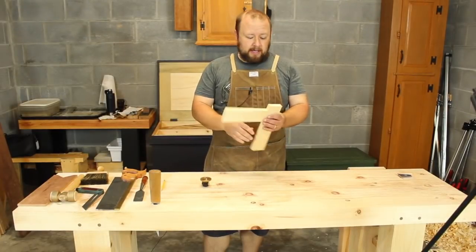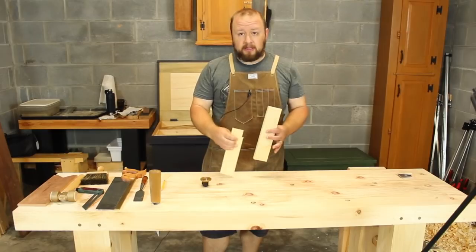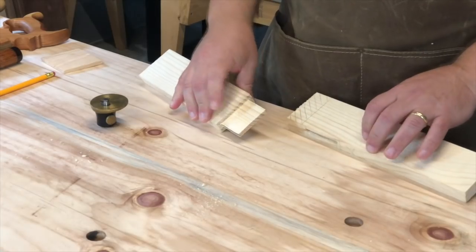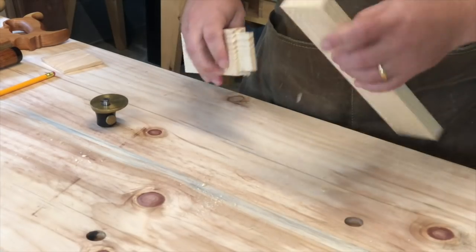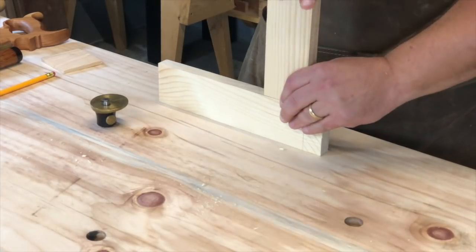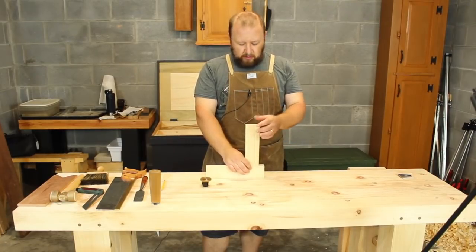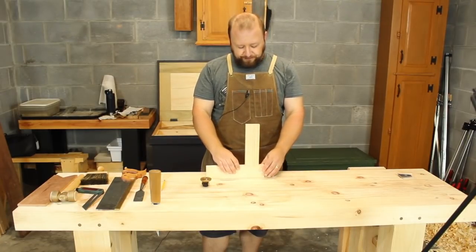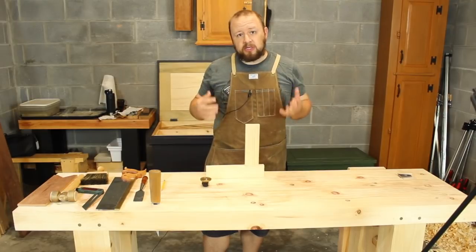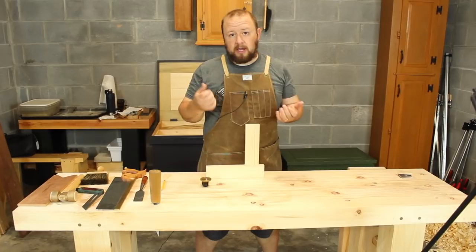Alright, so up to this point it's been just a normal mortise and tenon. The tenon is still square and the mortise is still square, but they fit together very nice and snug. If this was a regular mortise and tenon or a drawboard mortise and tenon, this would be done. For the fox wedged mortise and tenon, we need to do two more steps: we need to widen the mortise and we need to make the wedges.